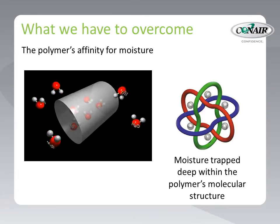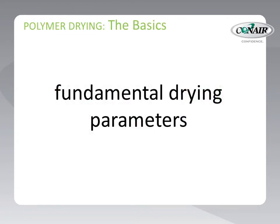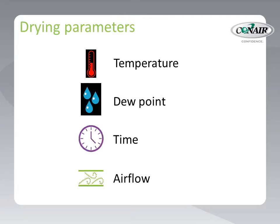So what does this affinity to moisture mean to the equipment we provide to remove this moisture? Well, it means that we must produce a means of reaching deep into the pellet and release the moisture from within the molecular structure of the polymer chains, and then carry that moisture away from the pellet environment. There are a number of fundamental drying parameters our equipment must provide to produce this action.